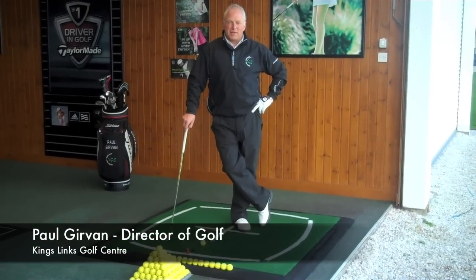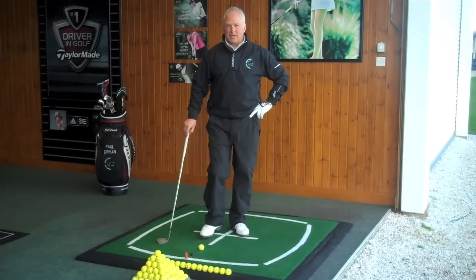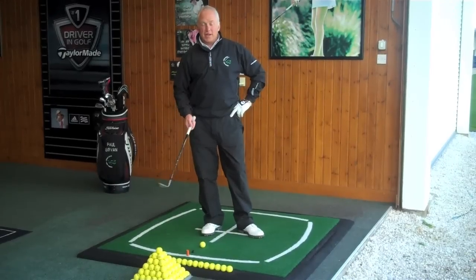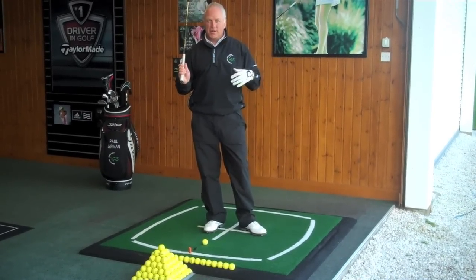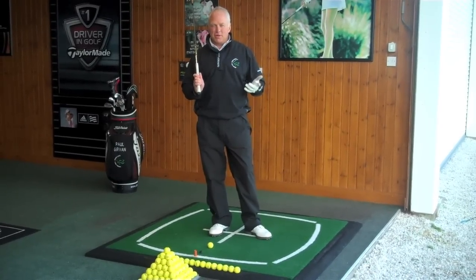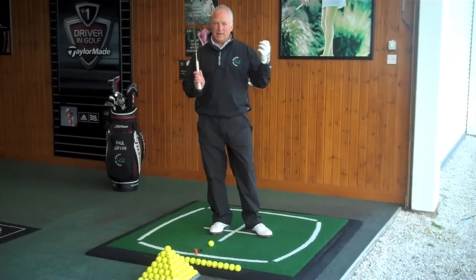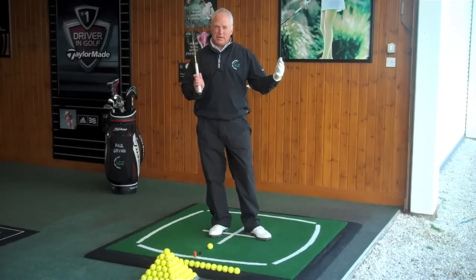Hi, I'm Paul Girfin from the King's Links Golf Centre here in Aberdeen. Today I'd like to attempt to help those of you who may have a particular problem with the high pitch shot or the lob shot as it's known. The main purpose of this shot is to have the ball landing as softly on the green as possible with very little forward momentum.